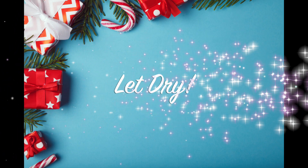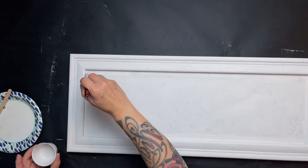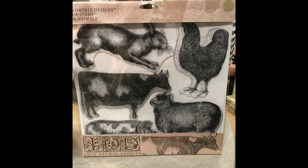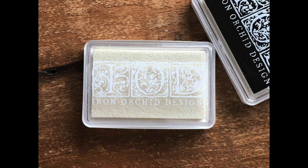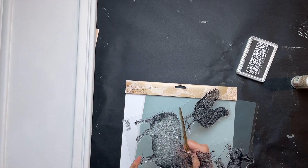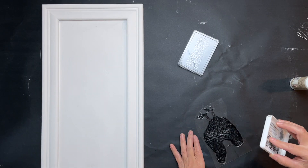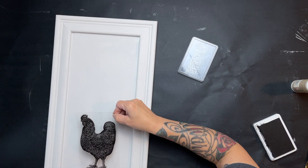I let that first coat dry, then went in with a second coat. Even though the paint was watered down it still had good coverage. I grabbed the IOD Farm Animal stamp set and some black ink with my ink pad and used the chicken out of this set. Here you'll see I'm sanding again because this is the first time using the stamp — you don't have to do it every time, just the first time. Then I inked it with the black IOD ink and placed it down.